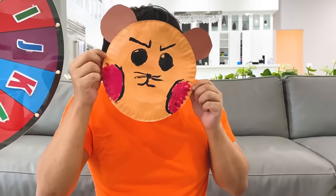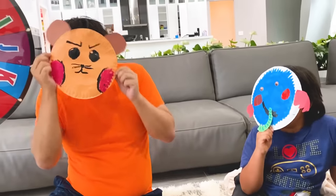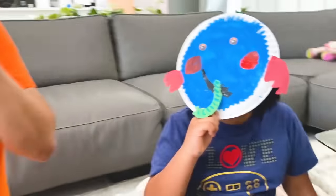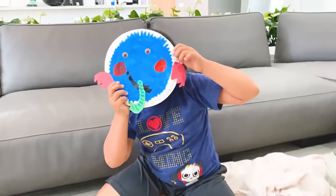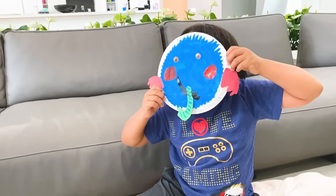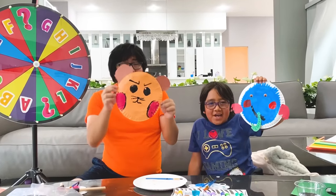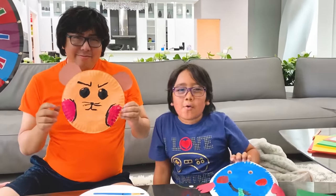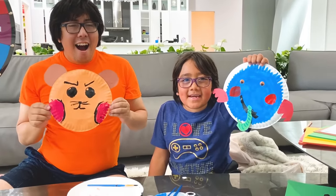Hi, Elephant Ryan! Hi, Hamster Daddy! Do you want to go play hide and seek? Yes! Let's go! Whee! Peek-a-boo! Whoa! Peek-a-boo! Hamster, where'd you go? Peek-a-boo! Right here! Oh! Thank you for watching our Spin the Wheel Art Challenge video! Bye! Remember, always stay happy and rise up! Bye! Stay safe and healthy! Bye!